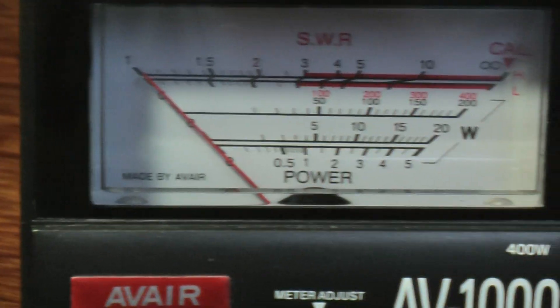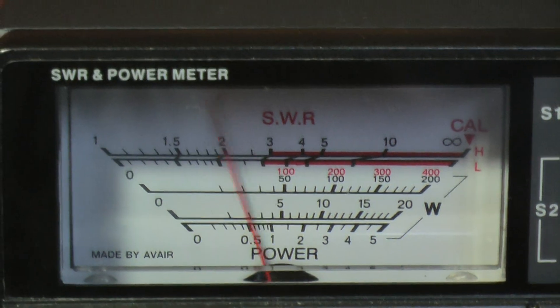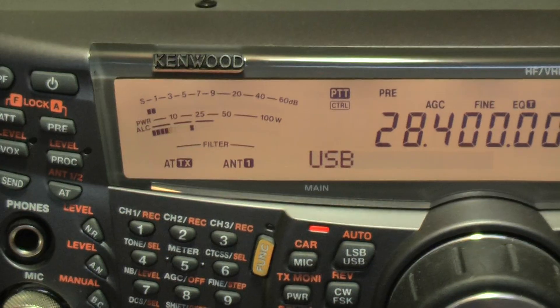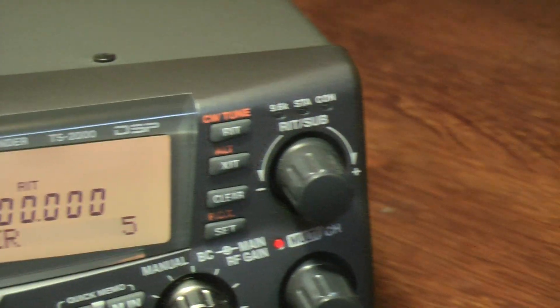I'm going to give my friend a shout here. MI3RLA, MI0BDZ, do you get a copy? It helps if I turn the volume up on the 2000. So I'm using the TS2000 as an IF. It's set at the bottom power setting, which is 5W — just to let you see the 5W setting.